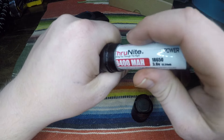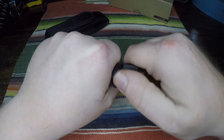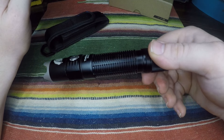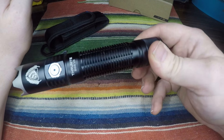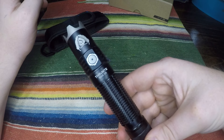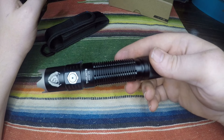It's really light without the battery, and even with the battery it's good. It's not too heavy and not too light — it's got a good weight to it, so you know it's quality, but it's not so heavy that it's ridiculous. It's a good everyday carry. I literally threw my other flashlight away and started using this the minute I got it.